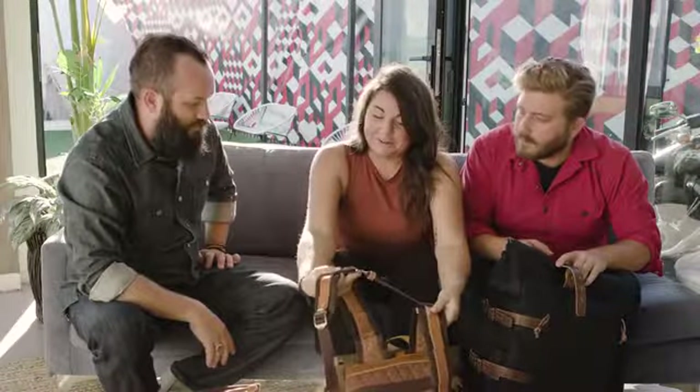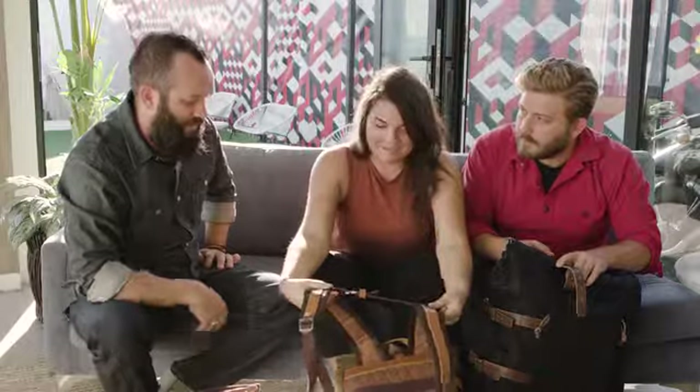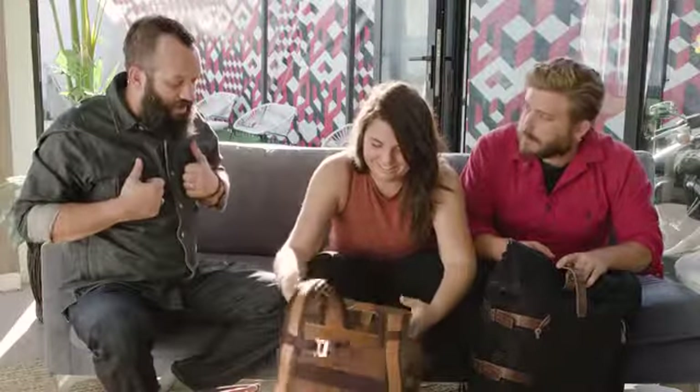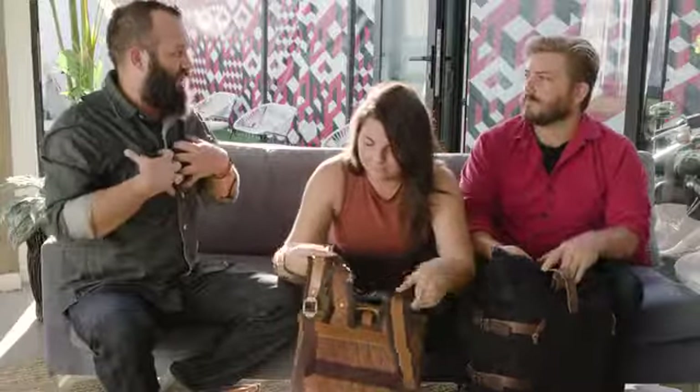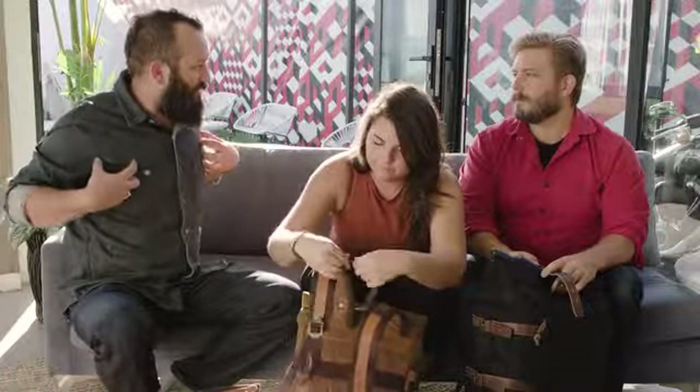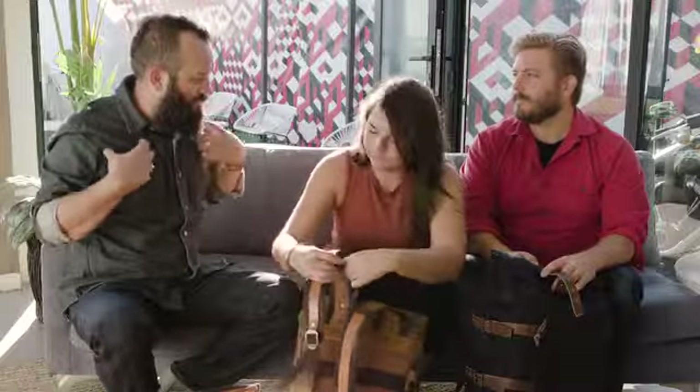It also has a sternum strap — a chest strap. We got a lot of requests for that, so I think people will be very happy about it. When you're riding with other backpacks and there's no chest strap, what winds up happening is you get a lot of pulling on the shoulders, and after a while your arms go numb. I'm excited to see the inside, actually.